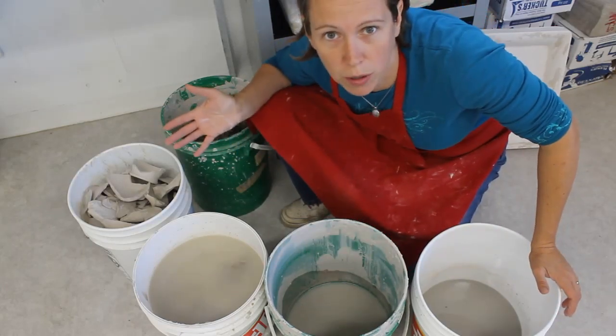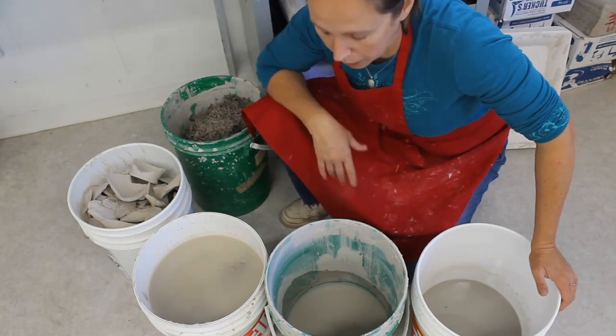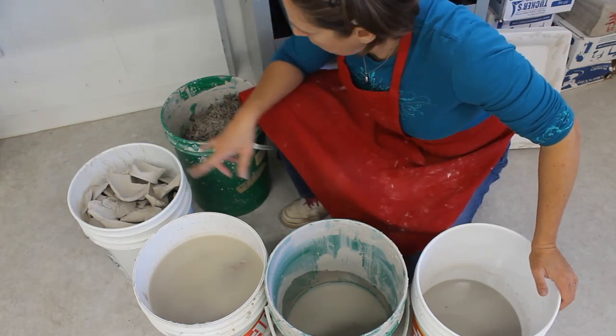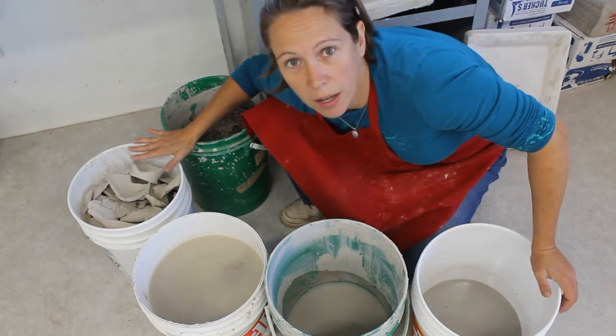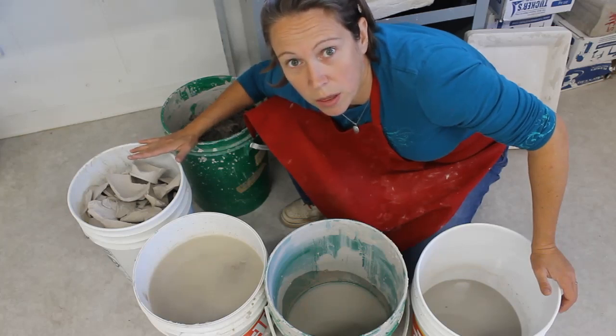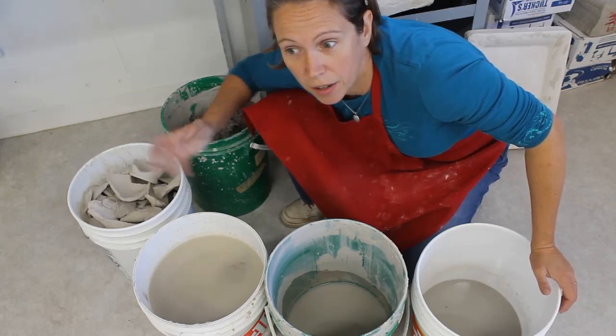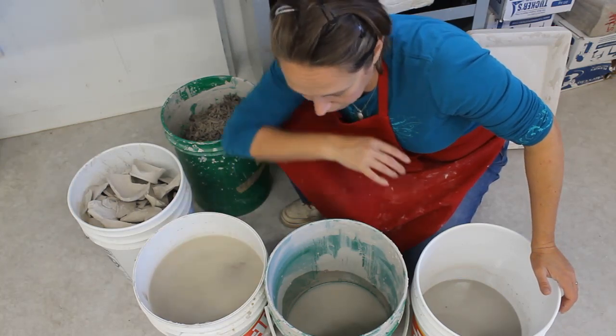All you need is a wet bucket and a dry bucket. At the end of the day, if you have leather-hard or drier clay, you put it in a dry bucket. And if you have anything wetter than that — like throwing slurry and little muddy bits of clay — you throw them in a wet bucket.